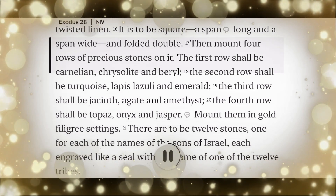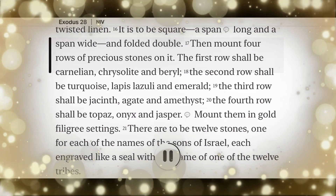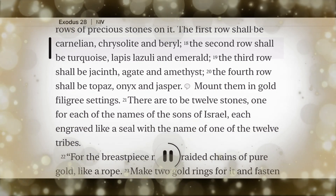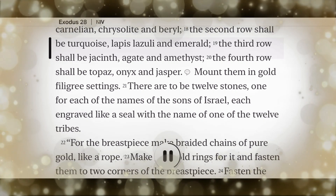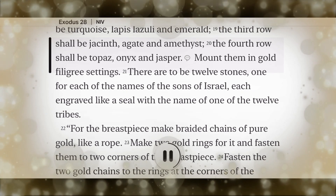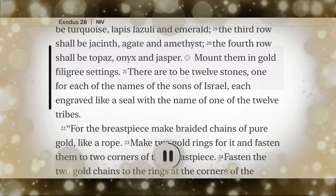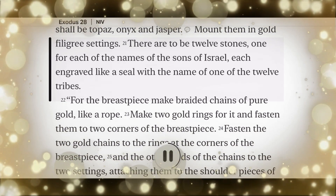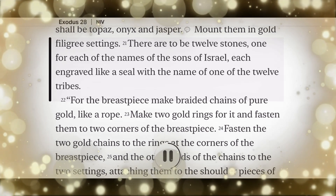Then mount four rows of precious stones on it. The first row shall be carnelian, chrysolite, and beryl. The second row shall be turquoise, lapis lazuli, and emerald. The third row shall be jacinth, agate, and amethyst. The fourth row shall be topaz, onyx, and jasper. Mount them in gold filigree settings. There are to be twelve stones, one for each of the names of the sons of Israel, each engraved like a seal with the name of one of the twelve tribes.